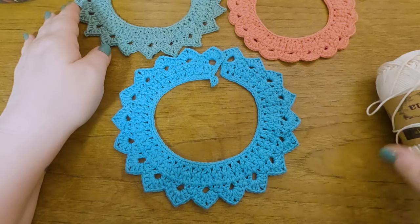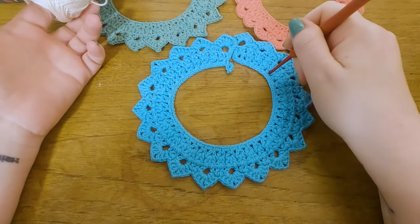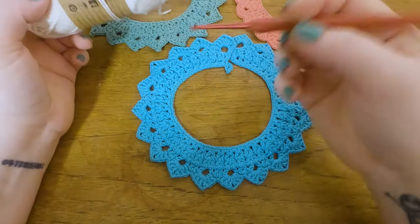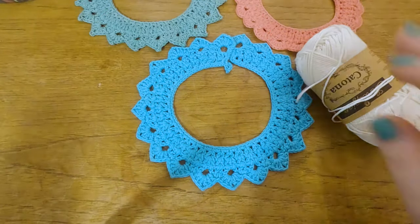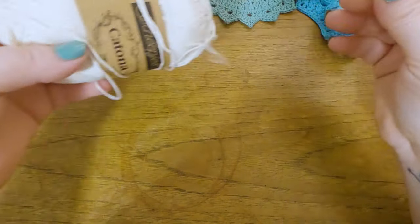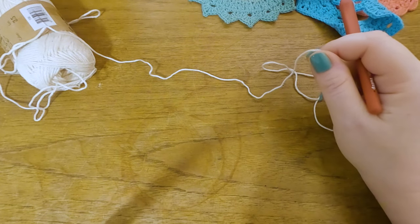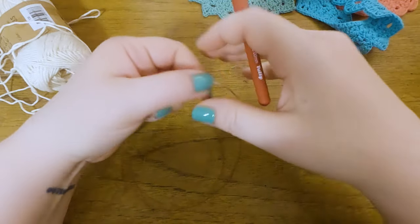From one skein, each collar takes about 10 grams, so you get four or five out of one 50-gram skein of Katia or any similar cotton yarn. You need a 3mm hook, so any fingering-weight cotton that fits a 3mm hook will do. It's also perfect for scrap yarn. Let's get started — I'm going to make the smallest one today to be a bit quicker, and we start by chaining up 69 chain stitches.